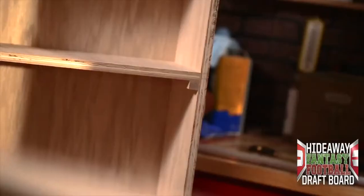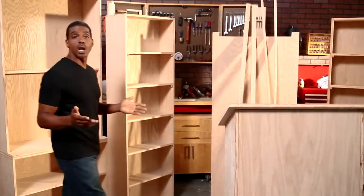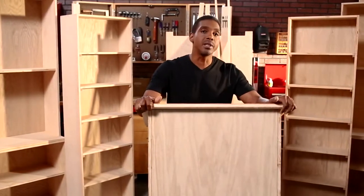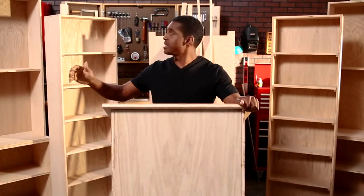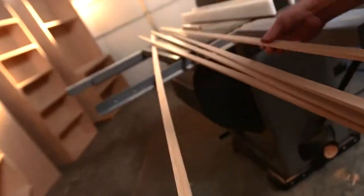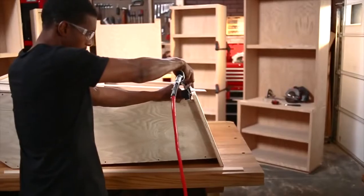In part one we got ourselves to the red zone — now it's time to punch it in. We built all of our pieces to house our draft board, now we just need to assemble them together. But before we do that, we want to cover the exposed edges in solid oak. Why oak? Because we're dudes. Ordinarily I save that step for last, but taking advantage of the fact that they're still freestanding will make life much easier. Measure and rip strips to size, then secure with glue and nails.